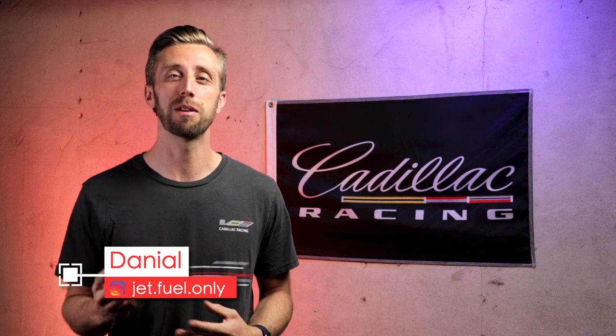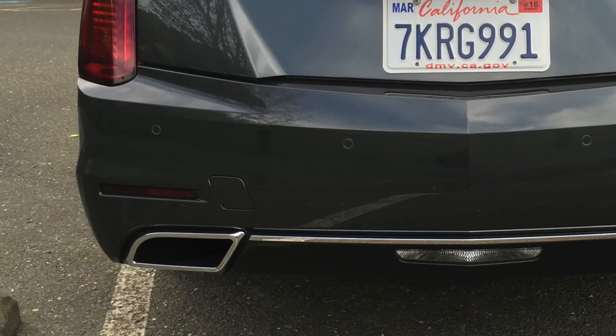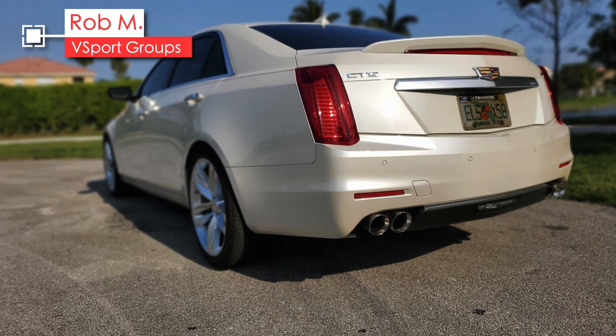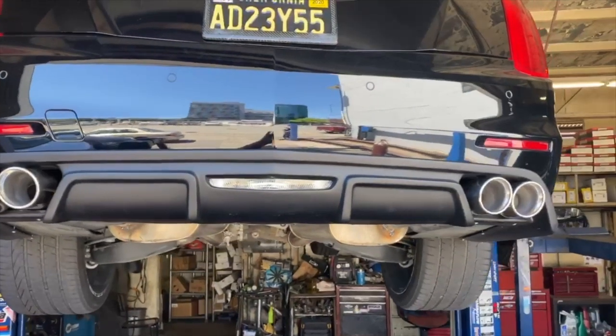Maybe you don't like those chrome exhaust outlets on your CTS and you want something with four exhaust tips like the CTS-V. Luckily, one of our earliest V-Sport members Jerry Terry has figured out that you can install quad tips. Unfortunately you do need to remove the chrome exhaust outlet, and the only way those come out is if you remove the bumper. Having the quad exhaust is really going to make your car look more sporty, and if you want to go the extra mile, get the Savage Cadillac diffuser — you can see that in my other video where we install a diffuser after removing these exhaust outlets.